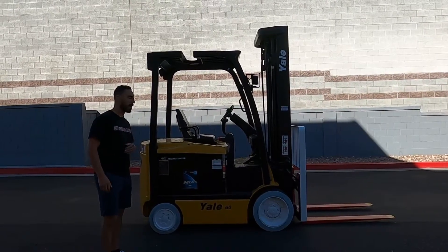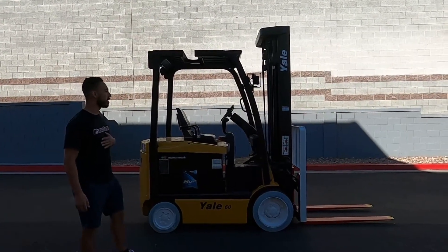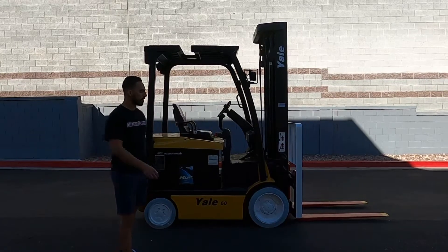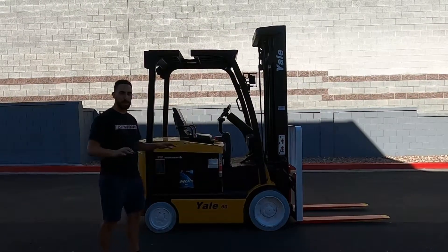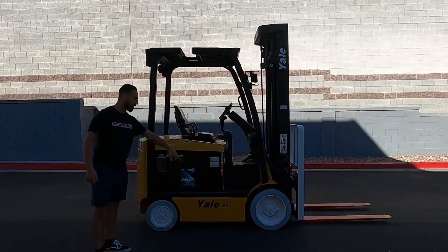As you can tell she's a Yale 6,000 pound capacity with a nice tall three-stage mast, white load backrest, safety painted red with yellow tip forks. She's got side shift attachment and the best upgrade of all, her non-marking tires.